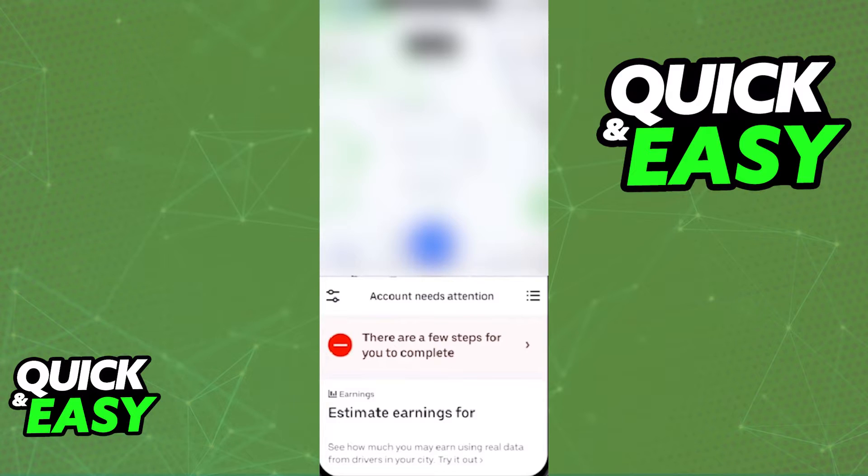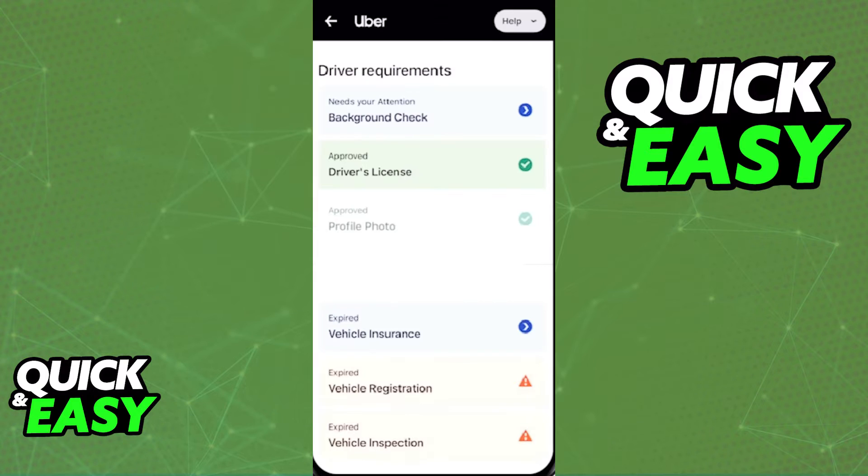Once you finish setting up your account, you will be able to access the home page, and you should immediately recognize this warning. There are a few steps you need to complete. Select that warning, and you will see that you need a background check, and pictures of your vehicles and documents in order to properly be eligible to become an Uber Eats driver. Go through each one of these sections — mostly they're going to ask for pictures of your documents. After you submit those pictures and they review and approve the documents, you will be eligible to be an Uber driver and start accepting Uber Eats deliveries.